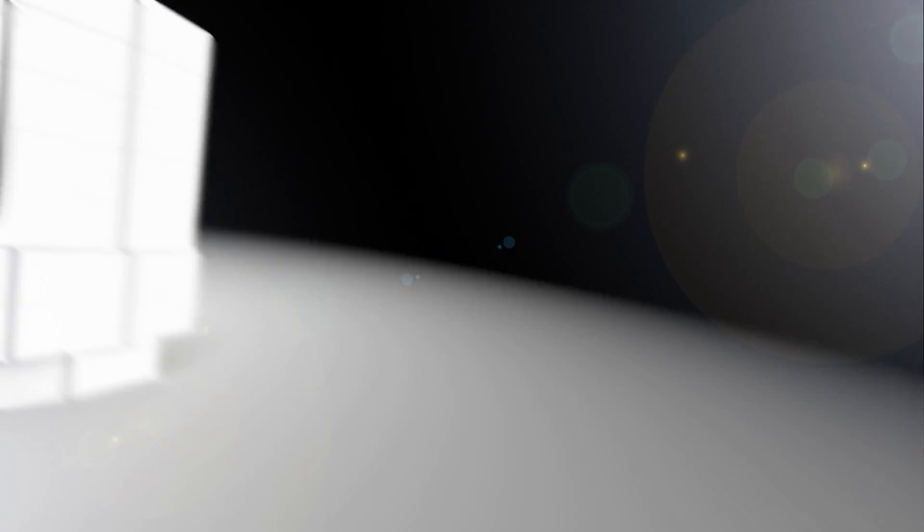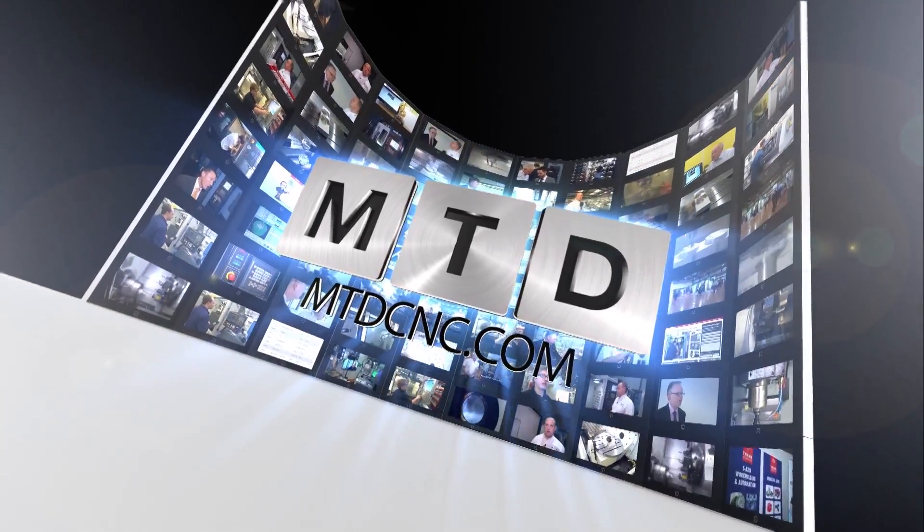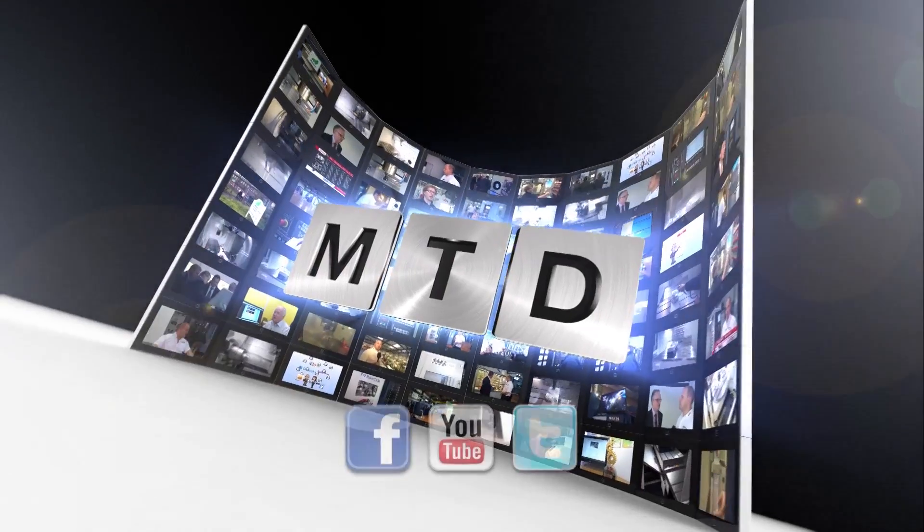It would be ideal, yes. For more videos, products and news, go to mtdcnc.com or follow MTD Online on Twitter.